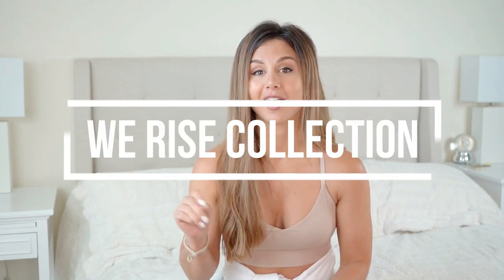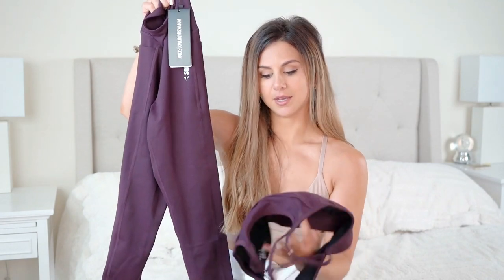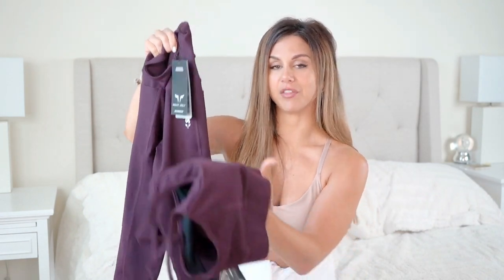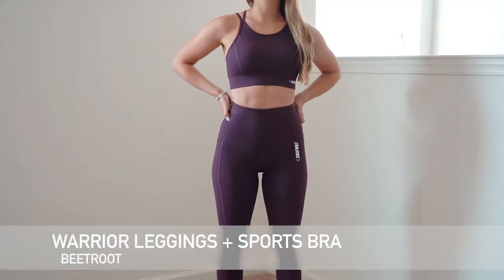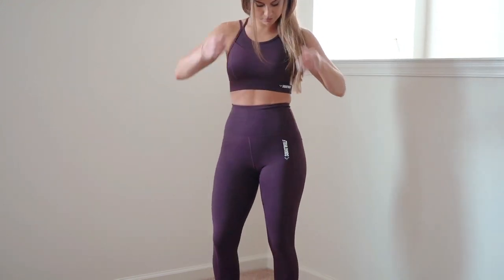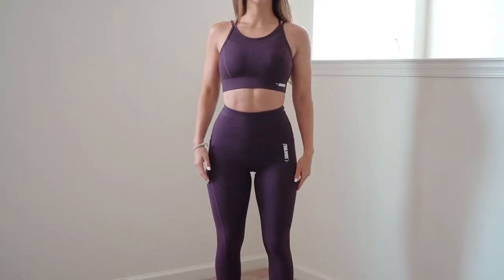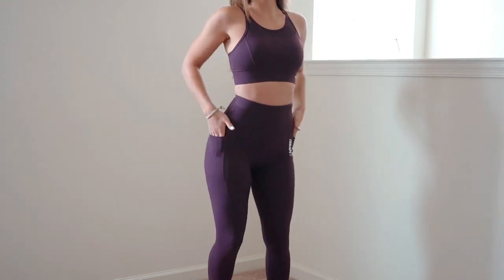I'm going to start off by talking about the We Rise collection. I got the full set — sports bra and leggings — in the color beetroot. It's a dark purpley color, like a plum. I love this color for the fall — something dark, mysterious, and sexy.